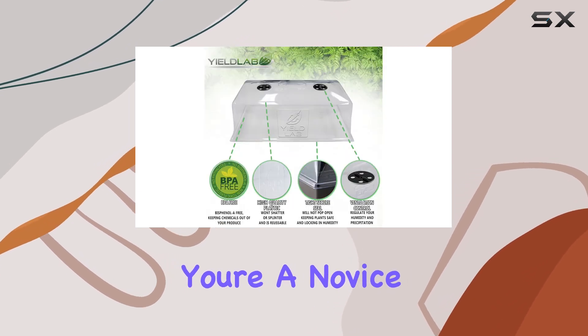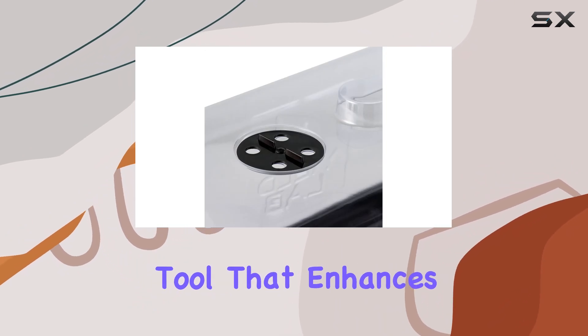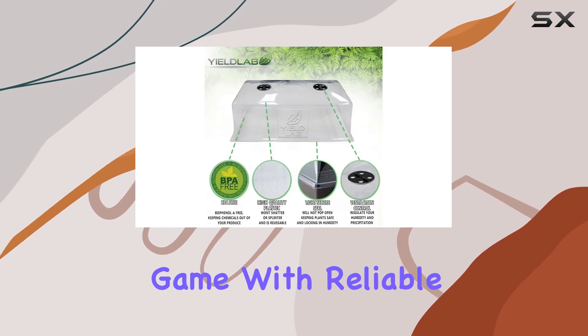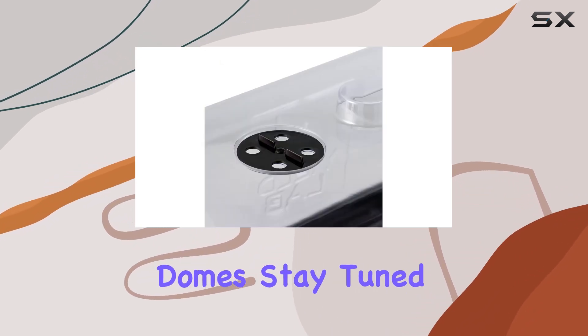Whether you're a novice or experienced gardener, the Yield Lab 7-inch Propagation Dome is a versatile tool that enhances germination success and promotes healthy plant development. If you're looking to elevate your gardening game with reliable, environmentally responsible tools, look no further than these humidity domes.